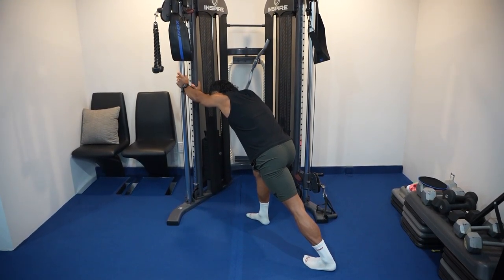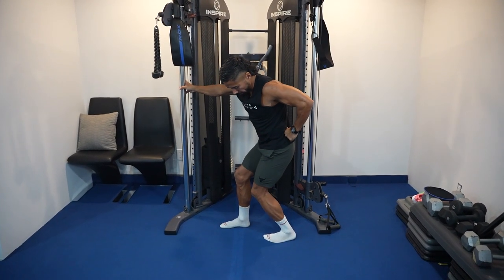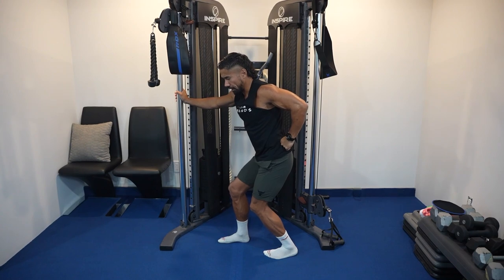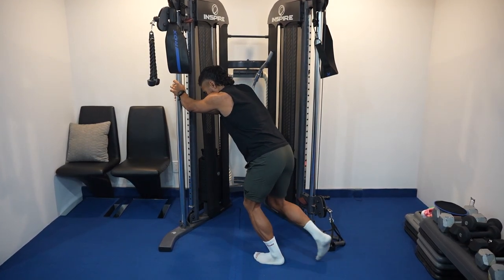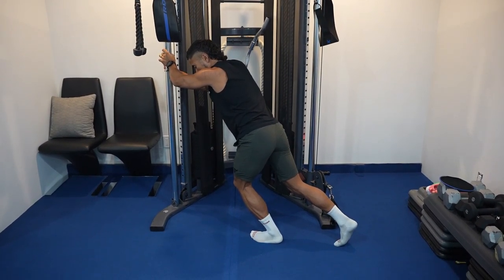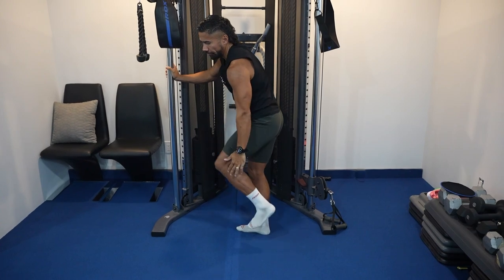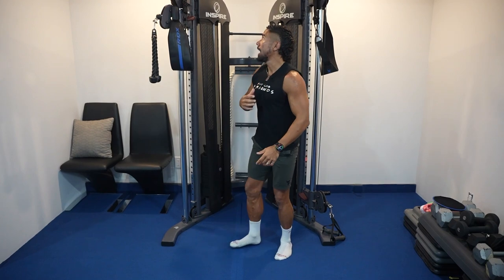The second post-run stretch is against the wall again — this time just hold it for 30 seconds each side. The third one: sit down into that heel and feel the stretch. You can also go up against the wall, but this one requires you to be a little closer to the wall. Drive that knee down, hold the stretch, and you'll feel it all along the side of the shin.